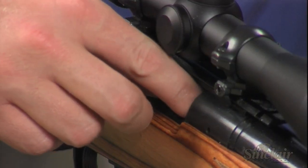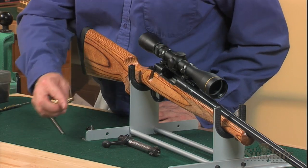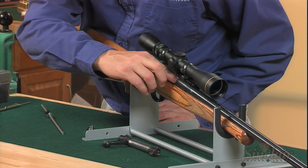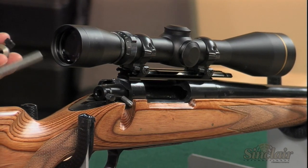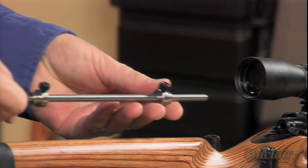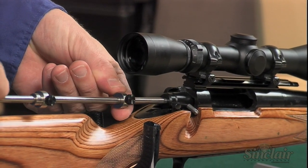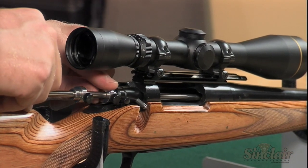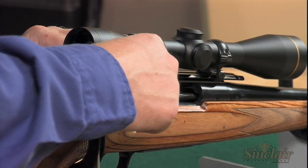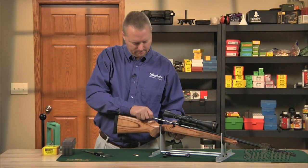Next, place a fired case in the chamber and again insert the measuring shaft with second collar through the action guide. Set the measuring shaft firmly against the base of the brass case and slide the second collar against the action guide and tighten. Remove the measuring shaft with two fastened collars and measure the distance between each collar with your calipers on the collar flats, and add the length of the bullet. It's that simple.